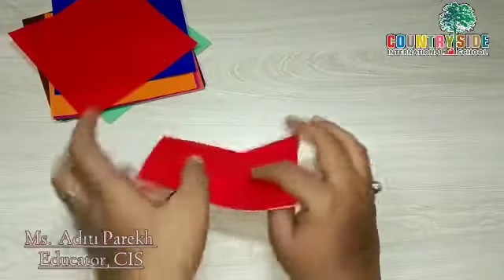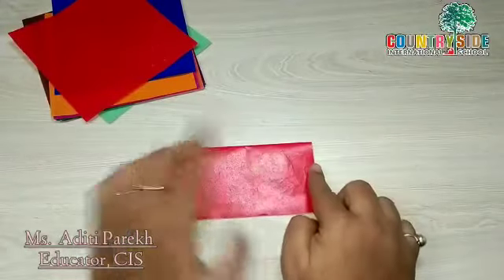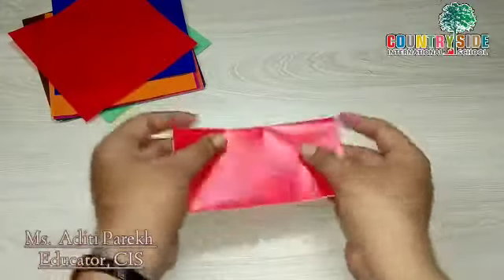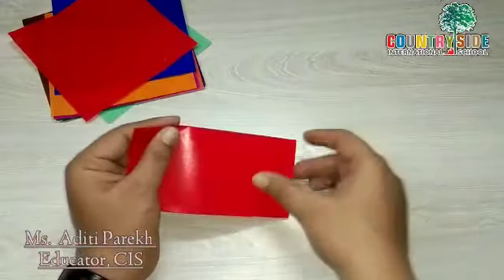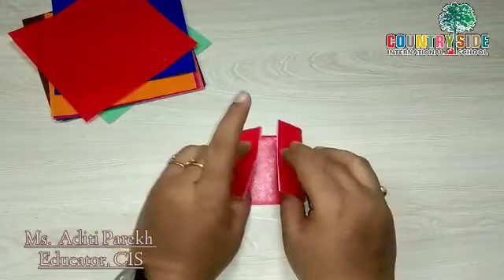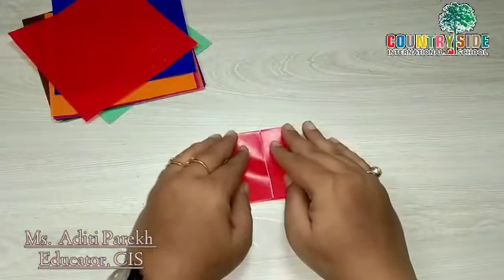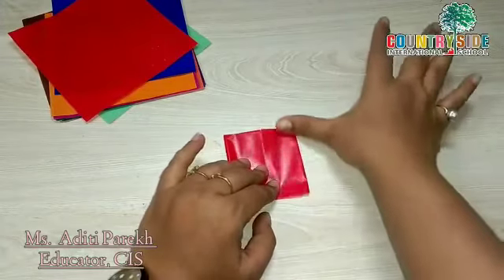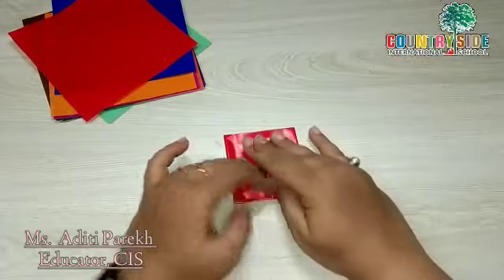Now we will join these two sides together in the center. We will join them this way and press the fold.